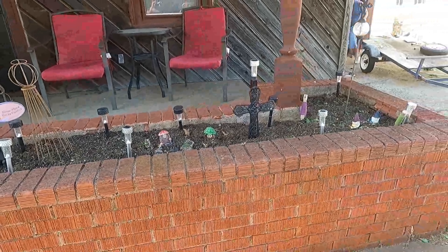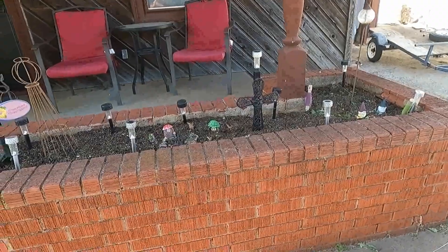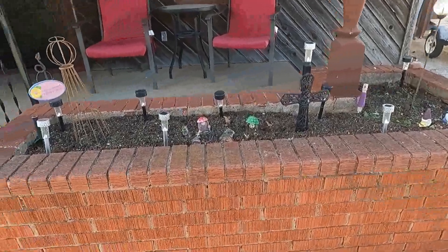The first thing that I did was I cleaned out all the brush that was in the front flower bed and got it all cleaned out so that it's all empty.